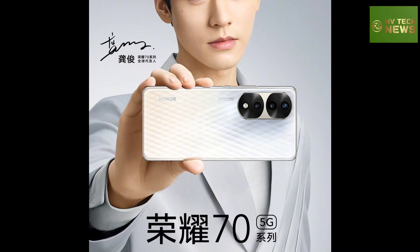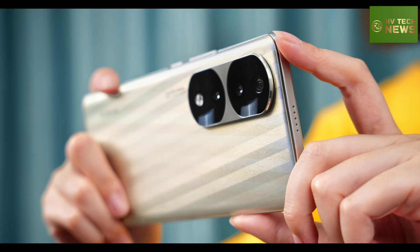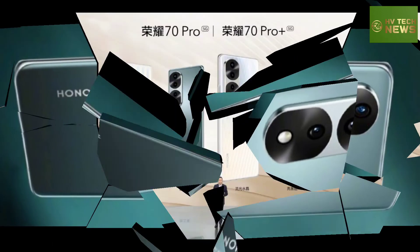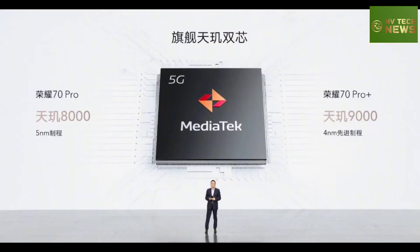The Pro and Pro Plus models also feature an 8MP telephoto module with 3x optical magnification, up to 30x digital zoom, and OIS. On the front, there is a 50MP punch-hole camera with a wide 100-degree field of view.